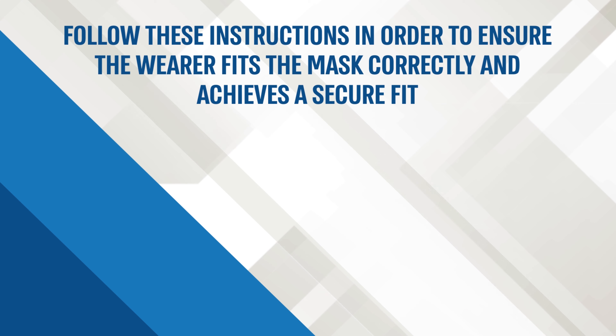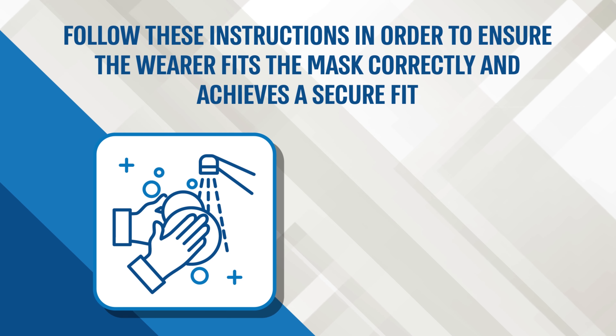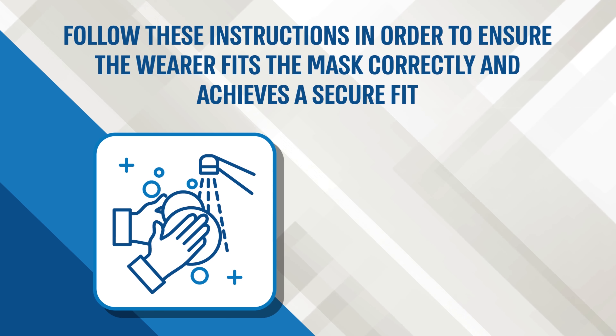Introducing Magen, the new N95 respirator from Aviram F Industries Group. The unique duck face build of the Magen mask ensures maximum protection and a sizable breathing chamber, allowing both comfort and customized fitting.